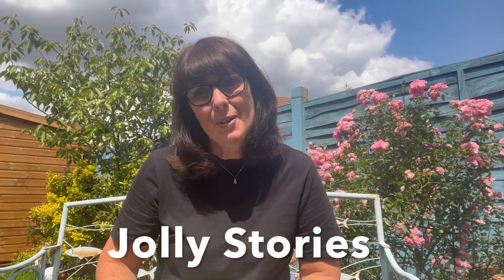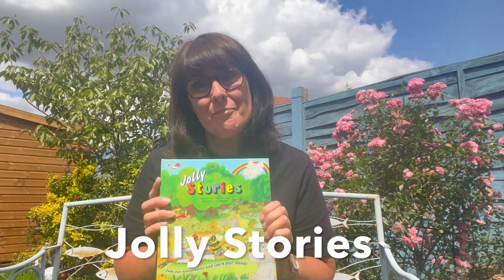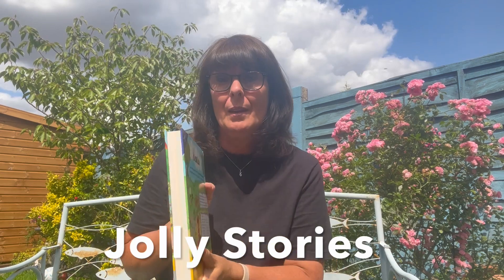Hello, I'm Caroline and today I'm going to be talking to you about this book, Jolly Stories. It's quite a substantial book as you can see.